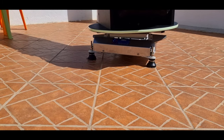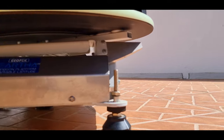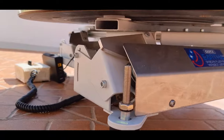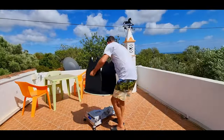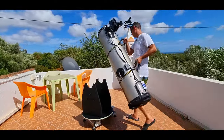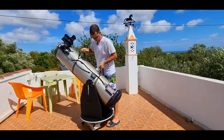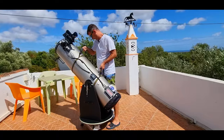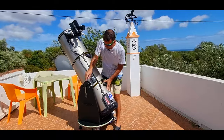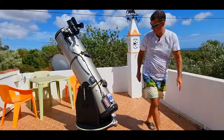The equatorial platform is essential, in my opinion, for any classic Dobsonian telescope. With it you can track the sky in a simple way without a bunch of electronics to annoy you — you just place the rocker over the platform and then the tube over the rocker. Simple as that, it will allow you to have comfortable visual observations without the object running away from the field of view of the eyepiece, as well as using a camera for EAA live stacking or astrophotography with your Dobsonian.